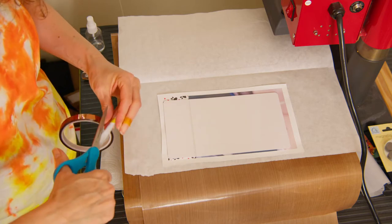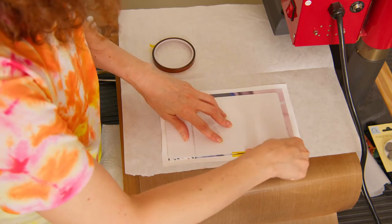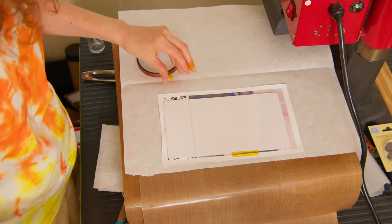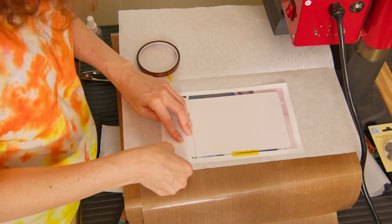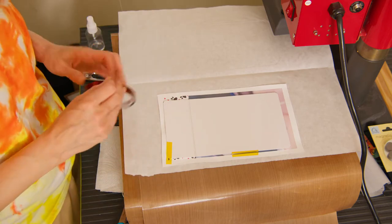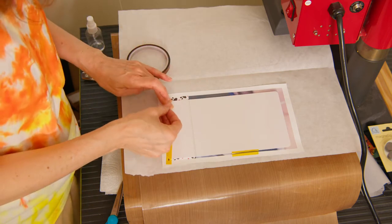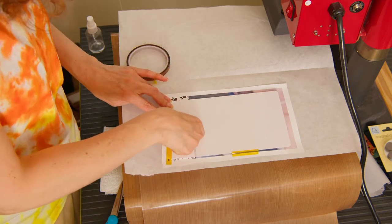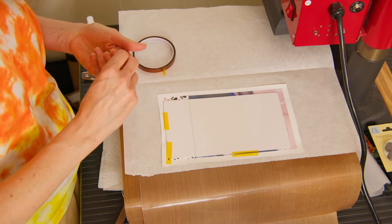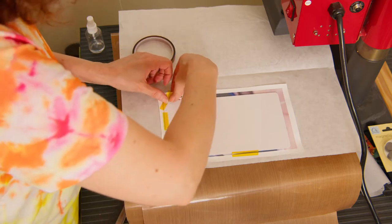I'm going to use some heat tape to make sure that nothing moves, and I always make sure that I get the corners very well because they have the tendency to kind of bend upward. My theory is to over-tape, because tape costs a lot less than a new substrate, so I like to make sure it is taped very well.